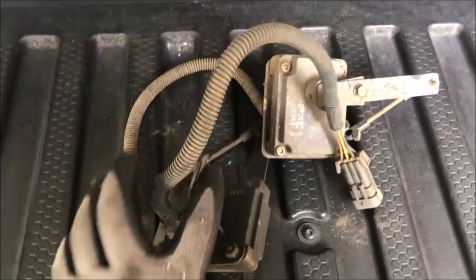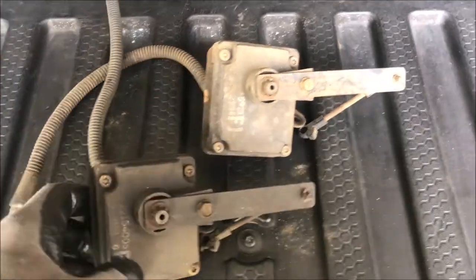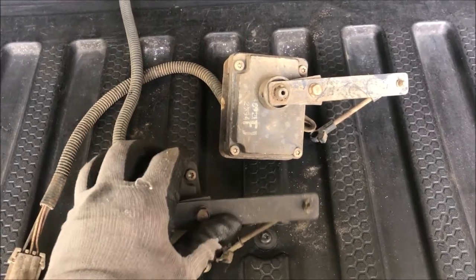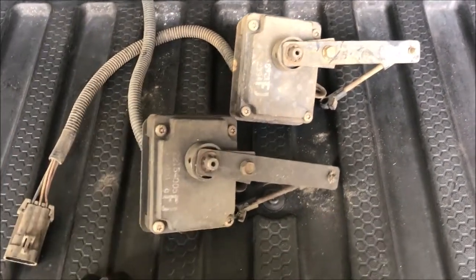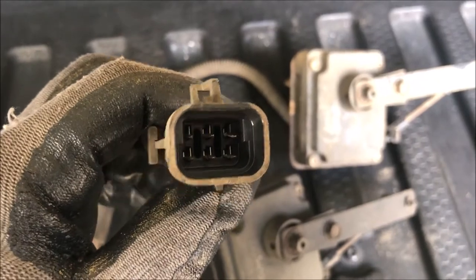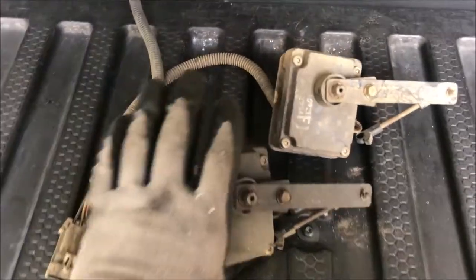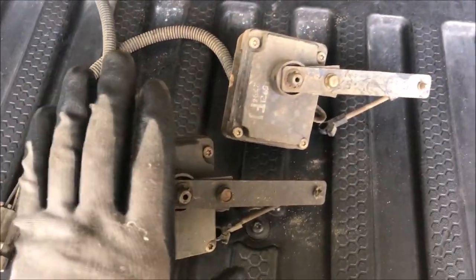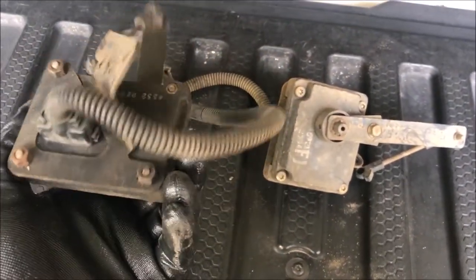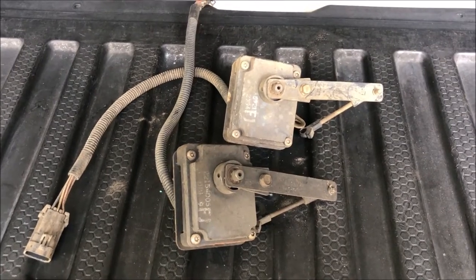Here are the two level control sensors I got off the two DeVilles — one's off a 95, the other off a 99, but they're pretty much identical. I want to test these and see if they still operate. I bought these out of curiosity and if they work I'm going to sell them on eBay, because I don't need them but somebody following my DeVille series was interested. They have six-pin connectors, so I need to figure out which each pin is for, which means I'll have to research the electrical diagram associated with this.